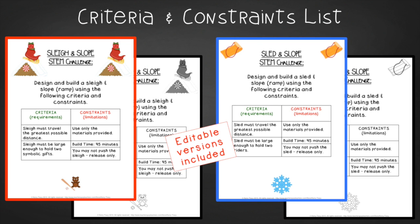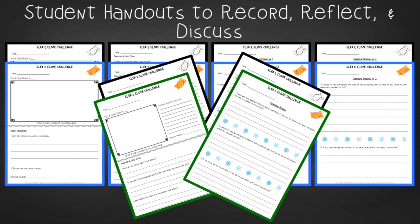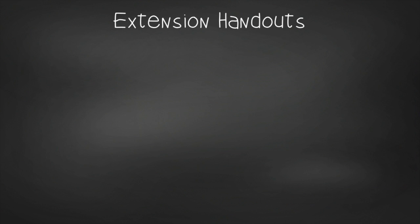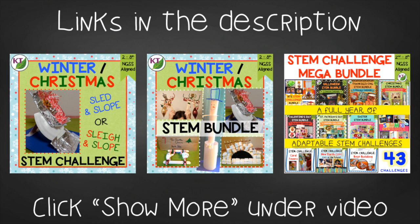You'll find two editable versions of criteria and constraints lists so you can tailor the challenge to your students. For student handouts there are two versions in color and black and white: a four-page expanded version with more room for response for younger students, and a two-page condensed paper-saver version. A Sled and Slope set of handouts is included if you prefer the non-Christmas version. You'll also get a data recording sheet, group discussion questions, a set of handouts for students to design their own reducing-friction experiment with a sample answer key, math extension and process flow templates. This resource is available individually and as part of the discounted Winter, Christmas, and Mega STEM Challenge bundles. Links can be found in the description below the video.